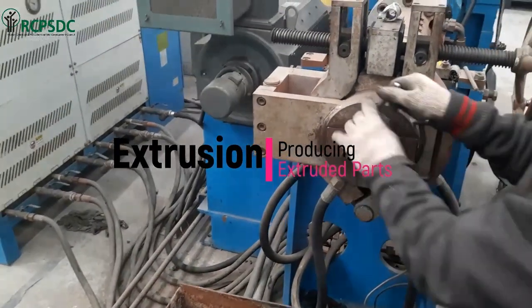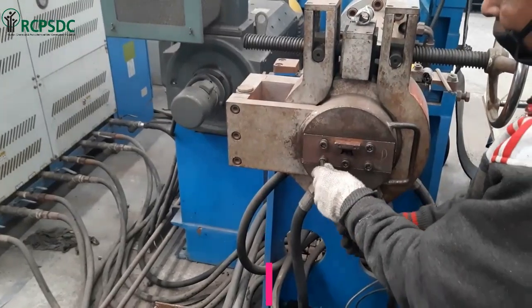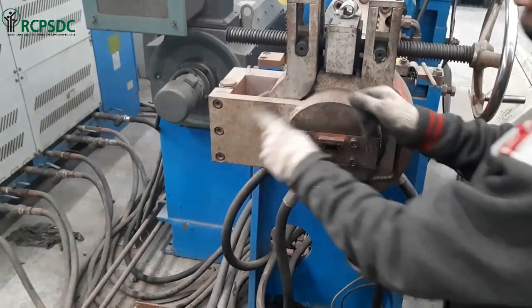In this video, we will learn how to operate a rubber extruder. An extruder is used to produce long rubber parts of continuous length.